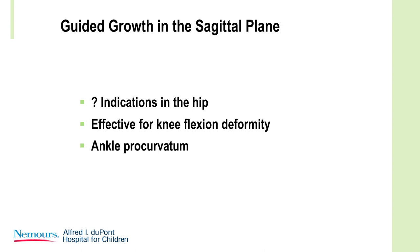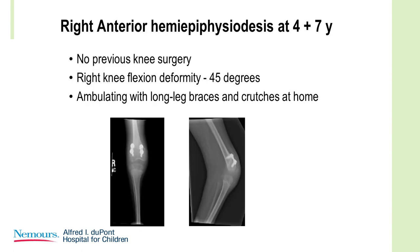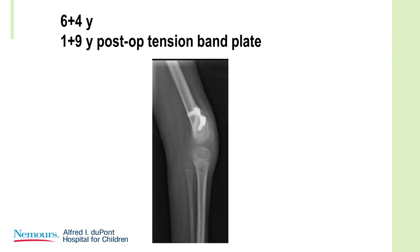Guided growth is very effective for knee flexion deformities and can be effective for ankle procurvatum. Here's a child, four years old, with bilateral knee flexion deformities. At four and a half years of age with no previous surgery, she walks with long leg braces and crutches at home, and she had a flexion deformity of 45 degrees — we're only looking at the right here. Here are the anterior eight plates.